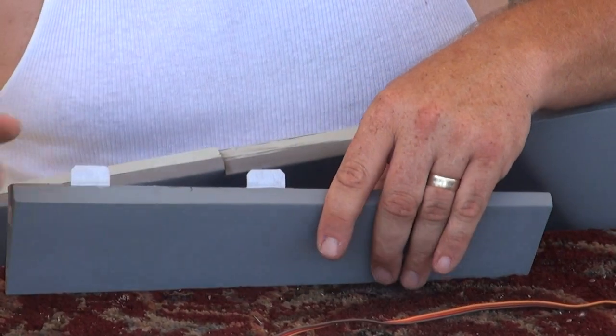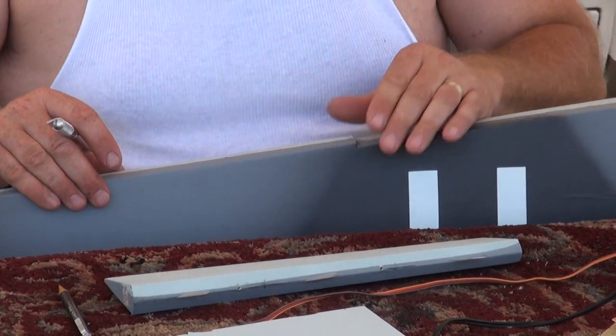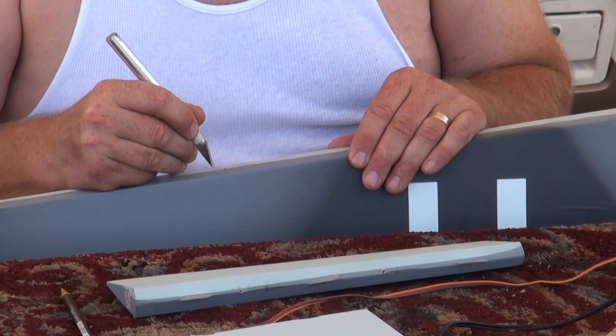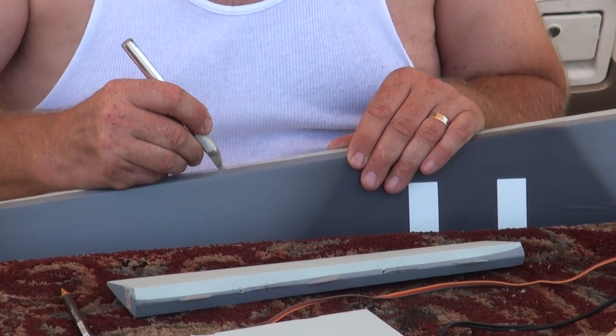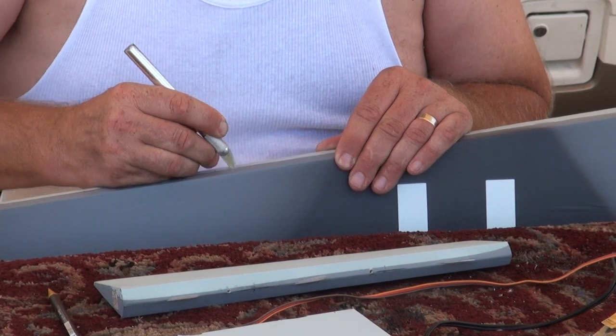Right on the run. And then I'll do the same right here, corresponding on the wing. It's plenty thick to put a hinge into.